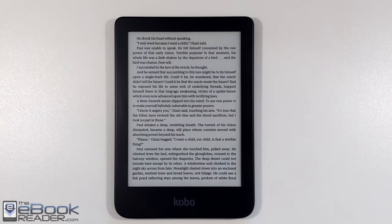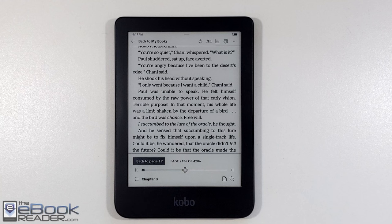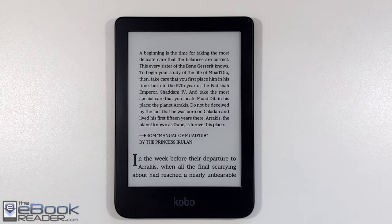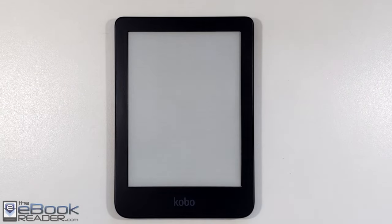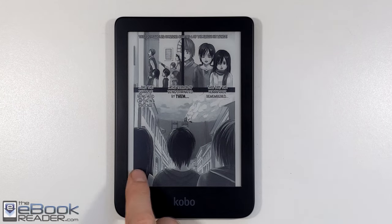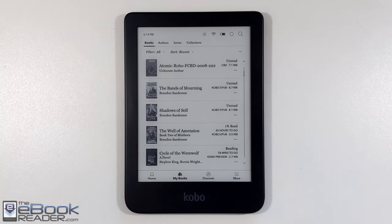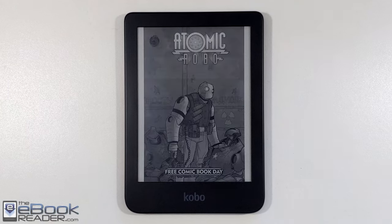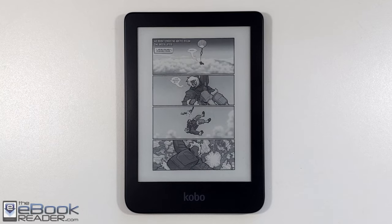So the overall reading experience on the Kobo Clara 2e hasn't really changed — it's pretty much the same as the Kobo Clara HD. New features like pinch zooming and dark mode were added via software updates and are available on other Kobo devices too. In addition to eBooks, you can read manga and comics, though the 6-inch screen is somewhat limiting for that. You'd probably want a larger device if you're going to be reading comics.